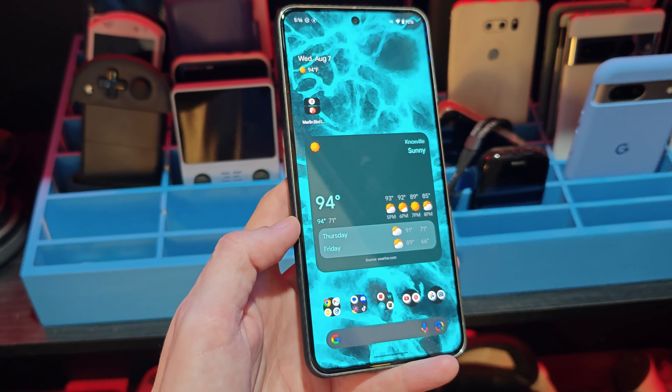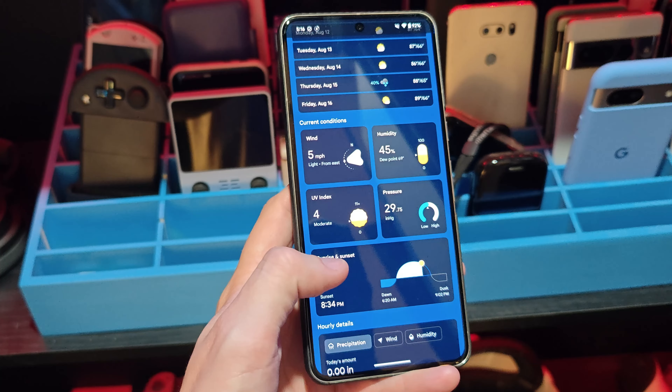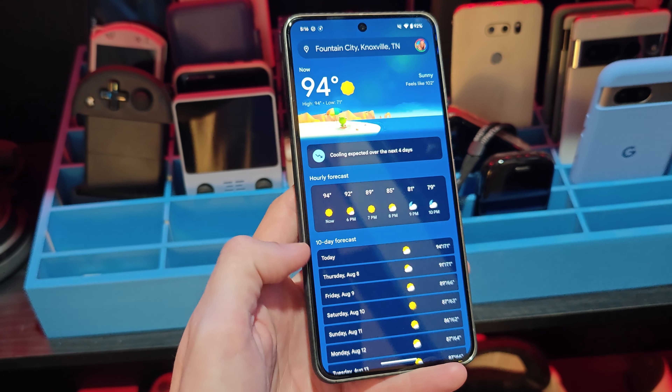I'm sure some of you will think I'm absolutely out of my mind, but one of my favorite things about using a Pixel device is their new weather application. I love the way that it looks and the way that it functions. Something very interesting is happening with this weather application — it is becoming a true standalone app.